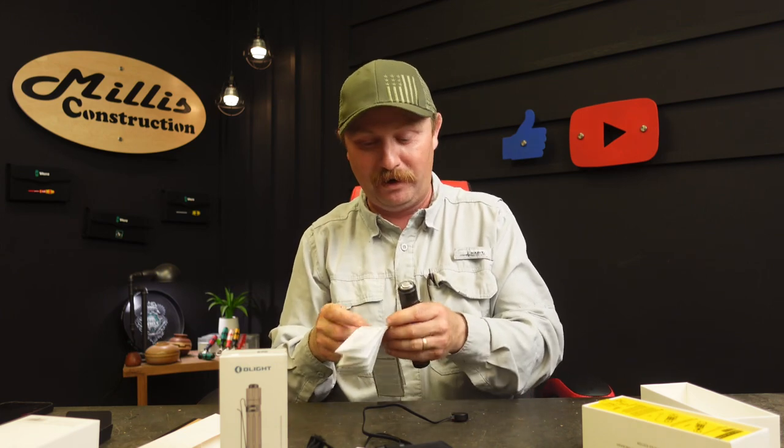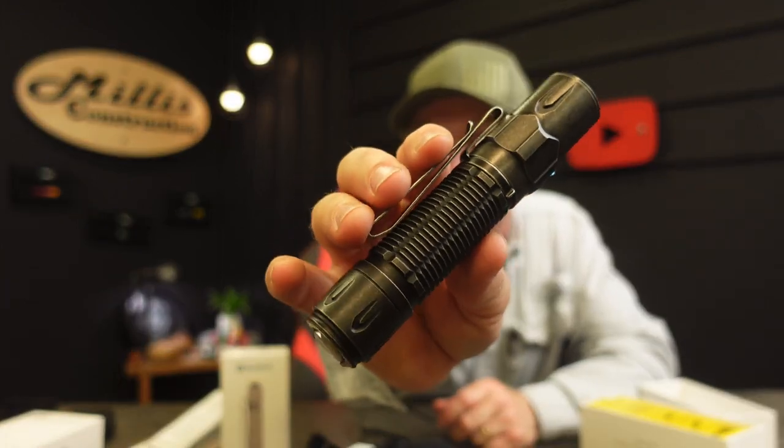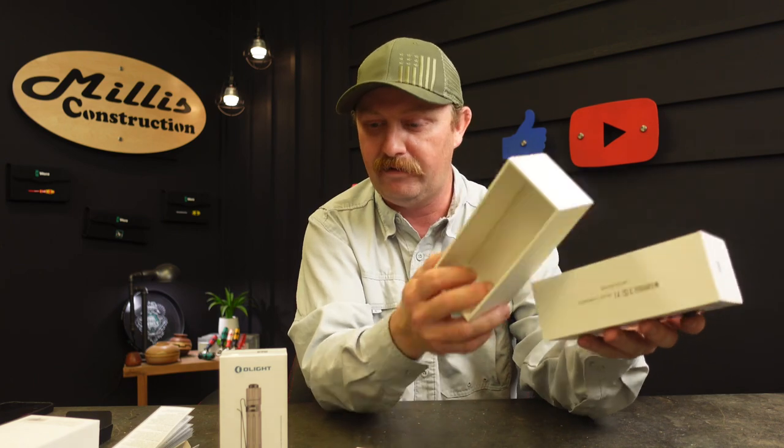On medium it'll run 13 hours at 200 lumens, low of 15 lumens for 130 hours, and moonlight will last 55 days. If you're camping or in a pickle where you really just need enough light to see around, moonlight covers most stuff for me. I'm either on moonlight or I want to see across a field and we're going to turbo for just a moment. This looks like a much more focused beam just looking across my shop. Look at the finish on that — isn't that just cool? This one's going to the truck. It comes with a five-year warranty.